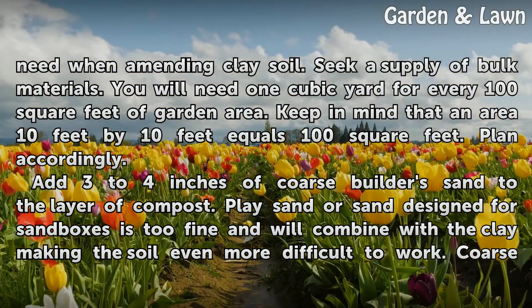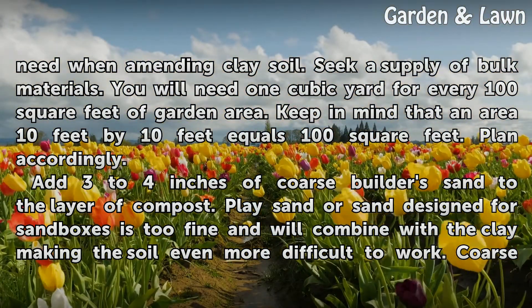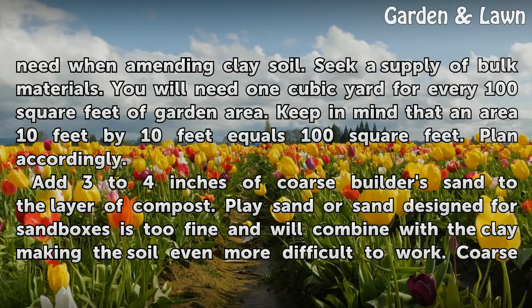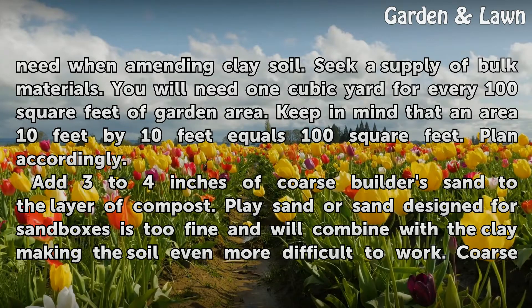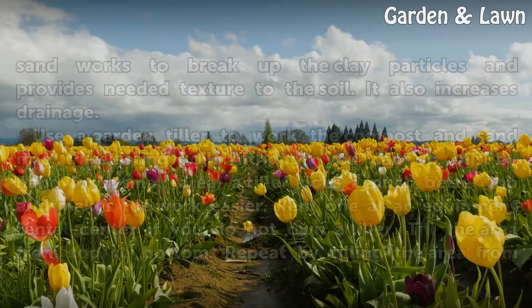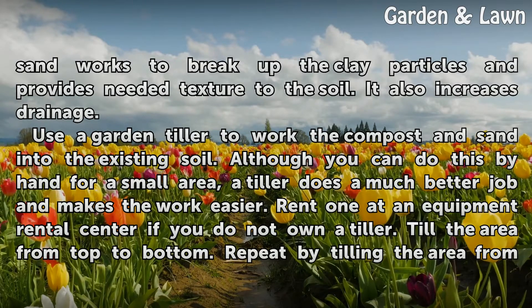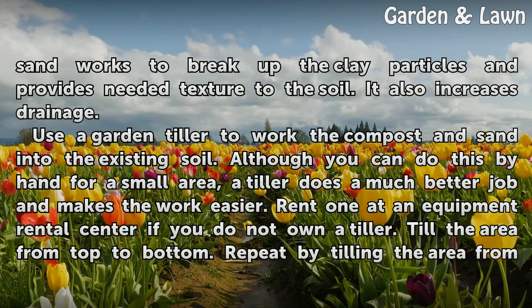Add 3 to 4 inches of coarse builder's sand to the layer of compost. Play sand or sand designed for sandboxes is too fine and will combine with the clay, making the soil even more difficult to work. Coarse sand works to break up the clay particles, provides needed texture to the soil, and also increases drainage.